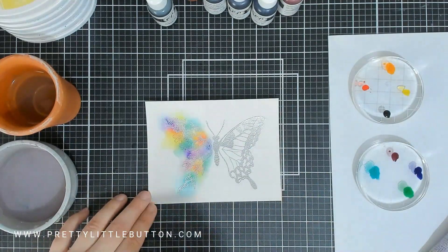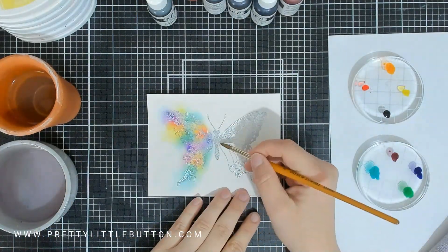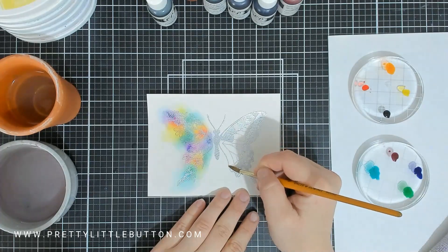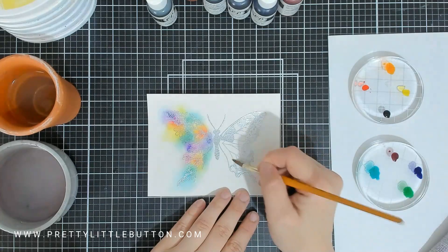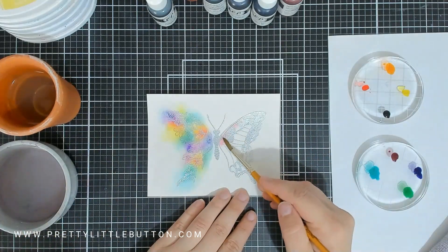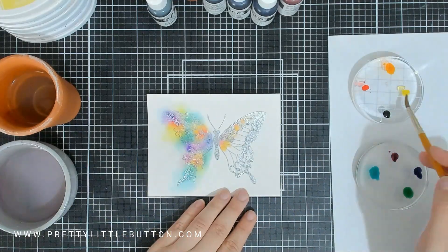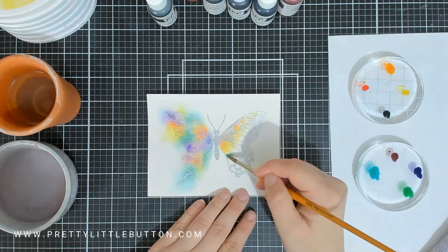For the second side of the butterfly, I'm going to keep this very nice and neat and stay within the actual shape of the butterfly. I'm just covering the whole area of that side first in some clean water because I'm going to add the colour in again and I want to get a nice smooth blend. I'm then going to start adding the colours from the top all the way down the butterfly in rainbow order, because I want to create a very nice neat rainbow blend.